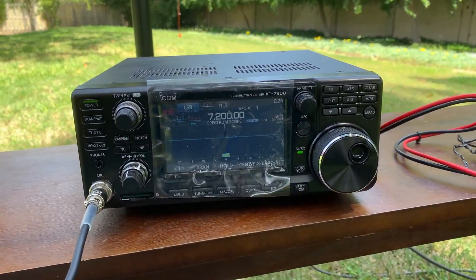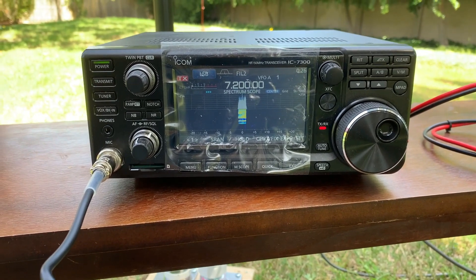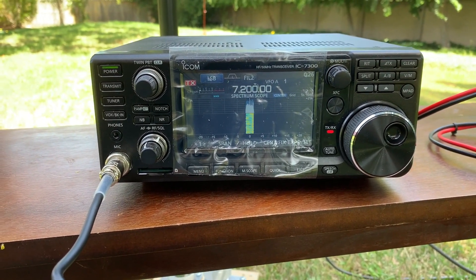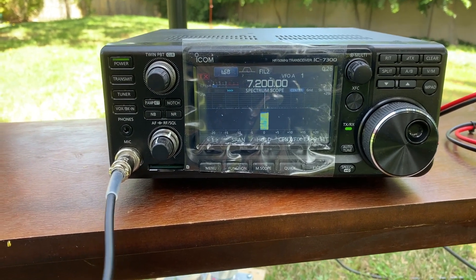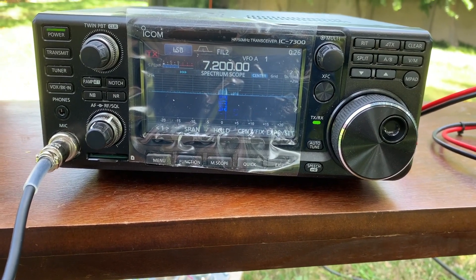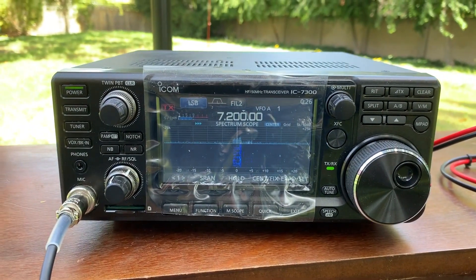Let's do a video test. This is Whiskey Julia 6 Julia Whiskey calling W6P Whiskey Uniform 6 Papa. Can you read me, over? WJ6JW, John — yes, I can hear you loud and clear. I think you are 5/9 at my side.